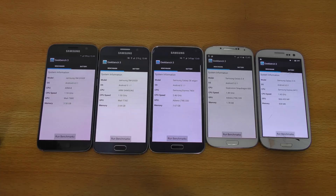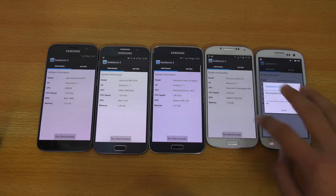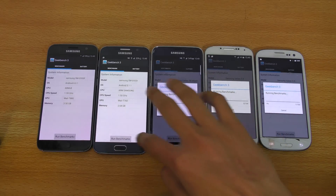I'm going to unlock it and let's go ahead and do a quick Geekbench 3 benchmark. Here we have the Geekbench 3 benchmark application opened up on all these phones, so I'm just going to quickly start the benchmark — here we go on all of them.